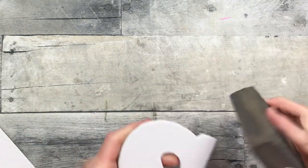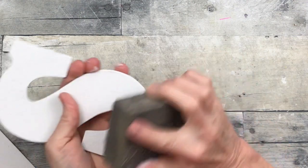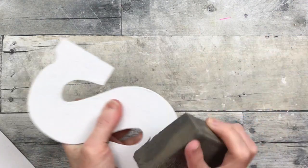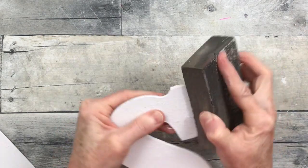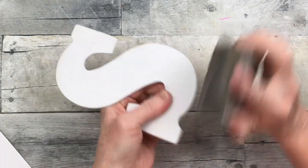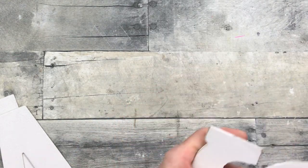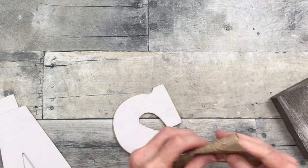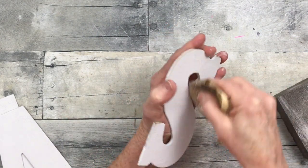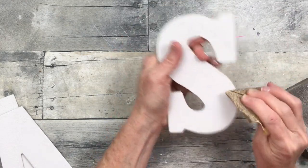Going back over the letters with a sanding block to rough up all the edges I can reach. For areas the sanding block can't reach, I'm using a folded piece of sandpaper — the grid on the sanding paper has more bite, so you'll get a more distressed look there. I like the brown showing through the original color of the sign. You can also wrap the sandpaper around your finger to get inside the little crannies, or use a nail file.